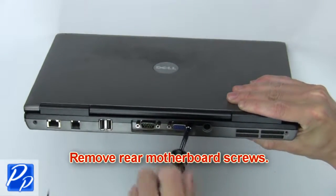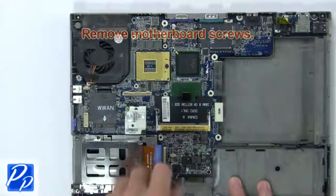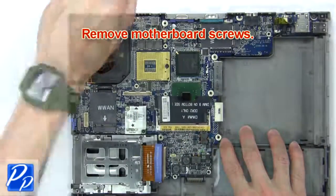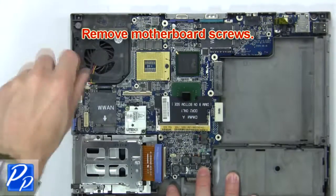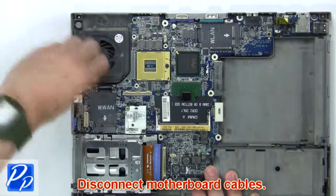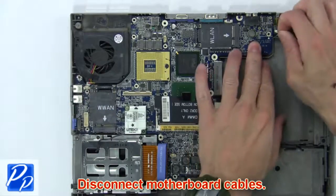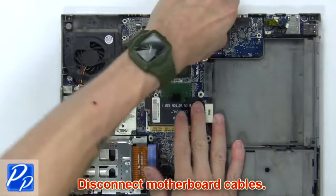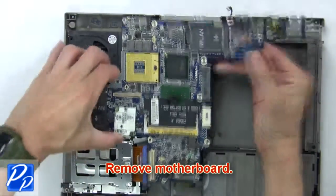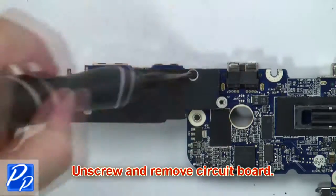Now remove the rear motherboard screws, then remove the motherboard screws. Now disconnect the motherboard cables. Next, remove the motherboard. Finally, unscrew and remove the circuit board.